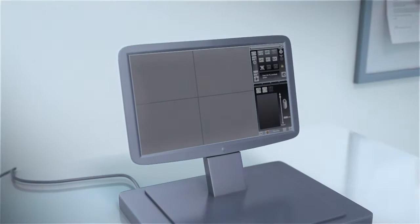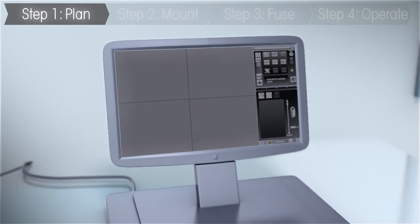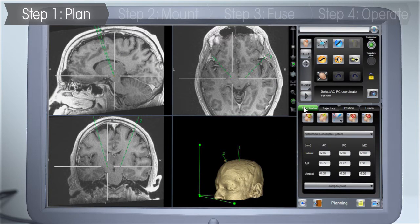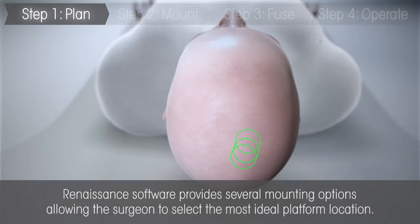A Renaissance brain procedure begins with a preoperative MRI scan of the patient. The scan is uploaded into Renaissance's preoperative 3D software for surgeons to plan the optimal trajectories prior to the procedure. According to the planned trajectories, the software provides different options for the most ideal platform location.